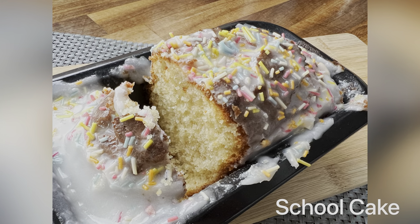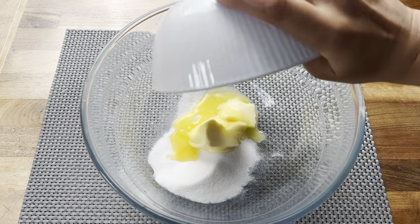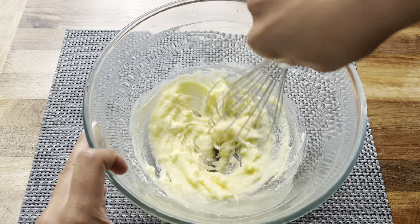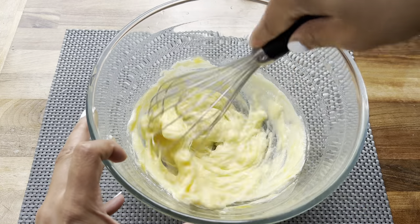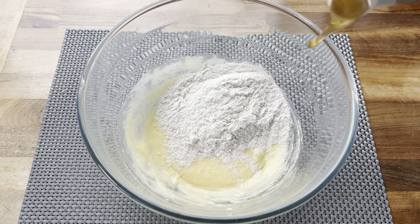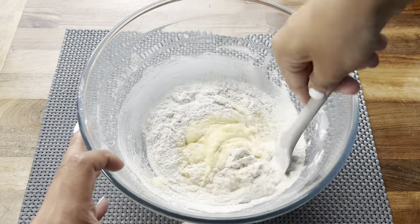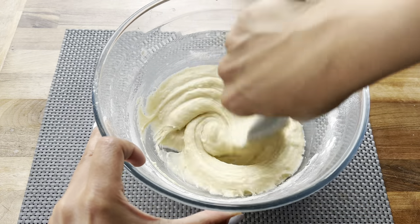The first recipe I'm sharing is this delicious school cake. I'm starting with a large bowl and adding in some caster sugar and some softened butter — make sure the butter is softened otherwise it will not combine as well. Whisk those two ingredients together until smooth, then add in one egg and continue whisking until well combined. Now I'm adding in the flour, vanilla extract, and some milk, then switching to a spatula to give everything a really good mix until it comes together.